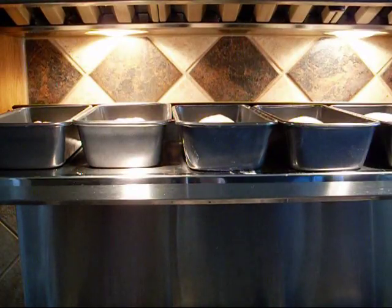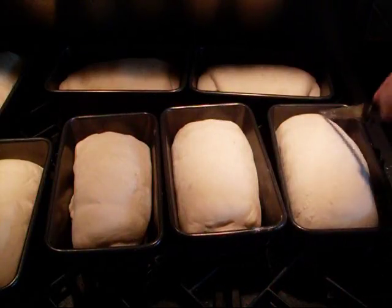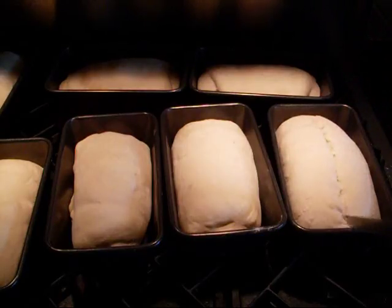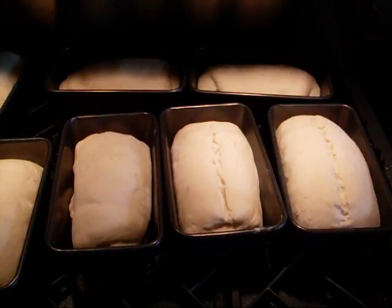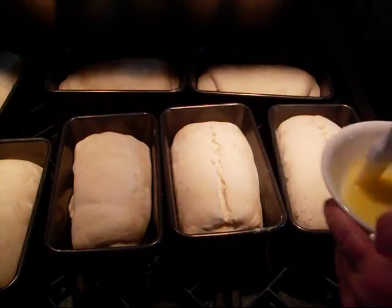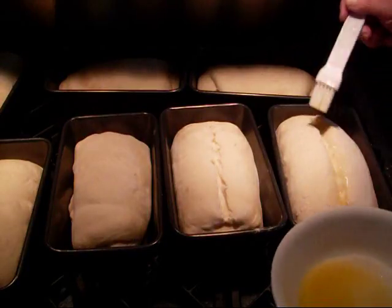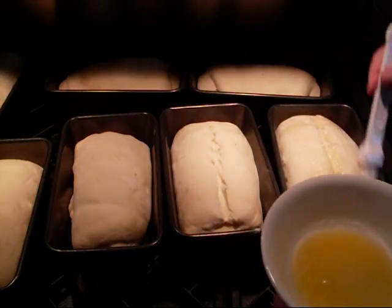This is as high as the tripod will go — I just wanted to give you a shot of what the finished loaves are looking like at the start of the rise. Take the same knife you used to cut the dough and make one slit down the middle — that will open up. Then starting in the middle, give it a quick brush with some butter down the middle and just a bit on each side.